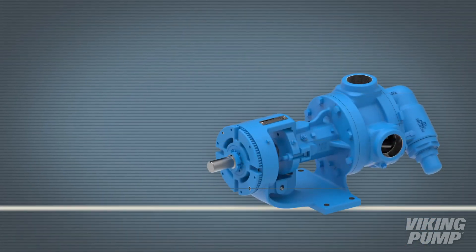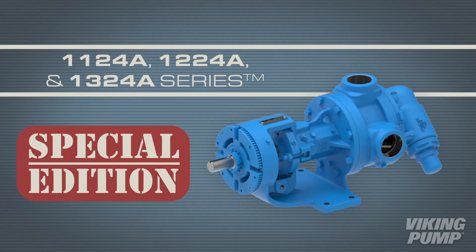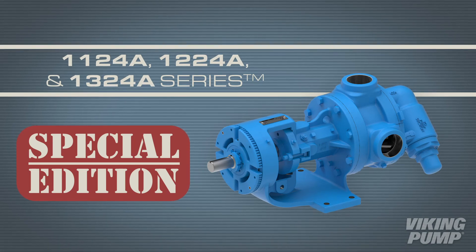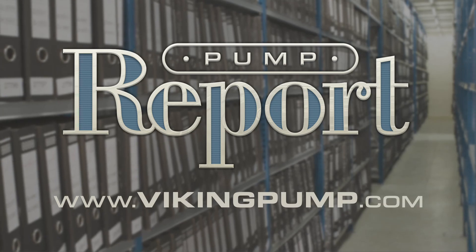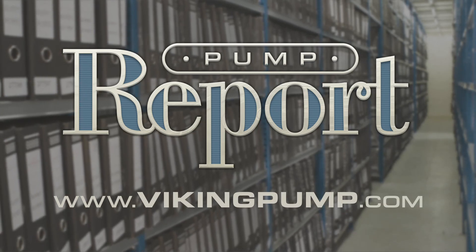The O-Pro Barrier Seal is one further example of Viking Pump's constant mission to listen to customers and improve technology. To learn more about Viking Pump's new line of cast iron pumps or to learn more about O-Pro Barrier Seal technology, visit our website at VikingPump.com.